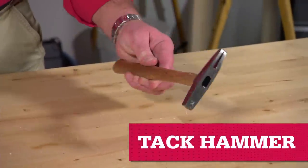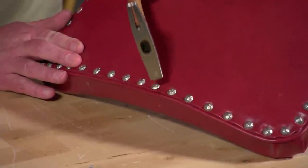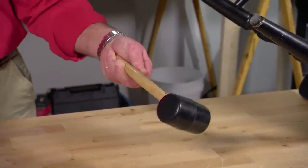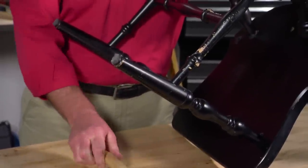A tack hammer is light and angular, allowing for precision. It's used mainly for mending upholstery. A rubber or plastic mallet also comes in handy when fixing or assembling furniture. Use it to knock apart pieces or tap them together without marring the surface.